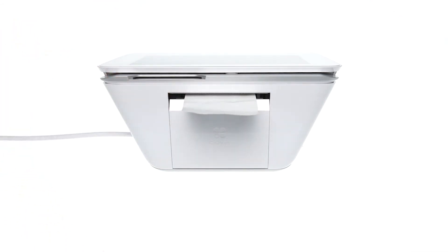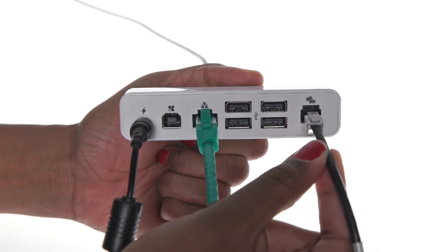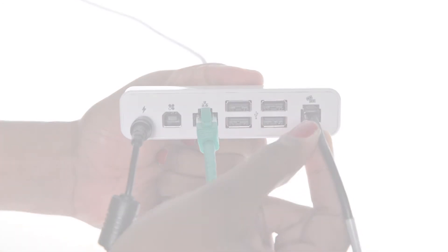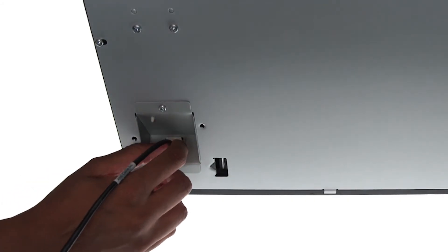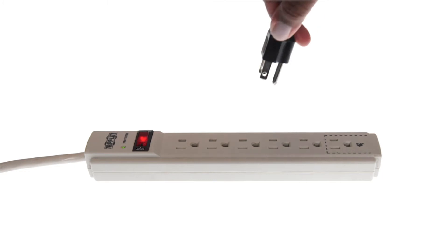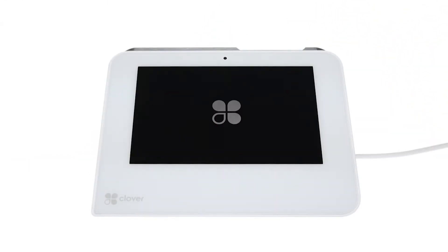If you have a cash drawer, plug the small end of the cable included with the drawer into the hub's rightmost port. Plug the larger end of the cash drawer cable into the bottom of your drawer. Then plug the power cable into a power outlet, and wait for the Clover Mini to automatically boot up.